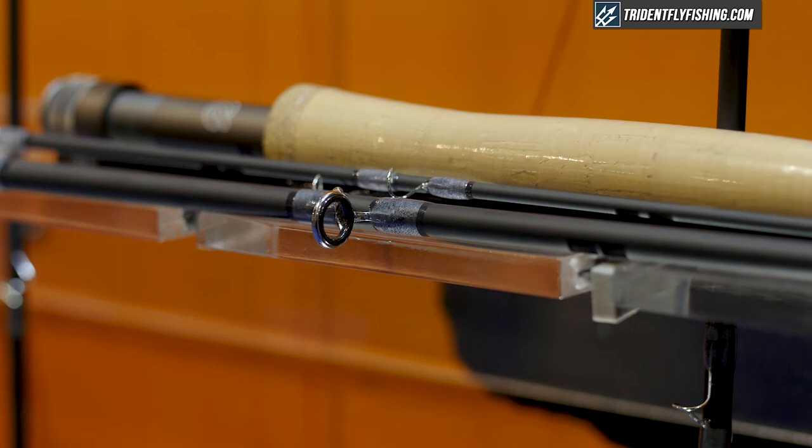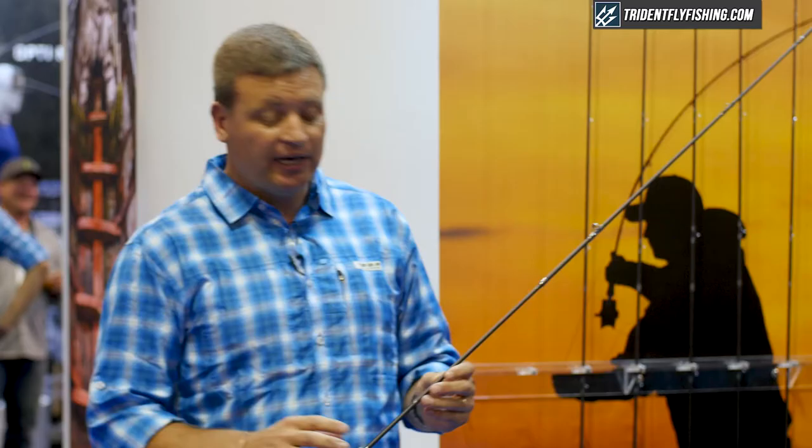Through the conception, design, and through to the end product, what we were looking for was offering our customers an opportunity to purchase, in the Loop brand, an affordable performance-orientated rod. We are delighted that we achieved this with the Q range. These rods are available from tridentflyfishing.com.